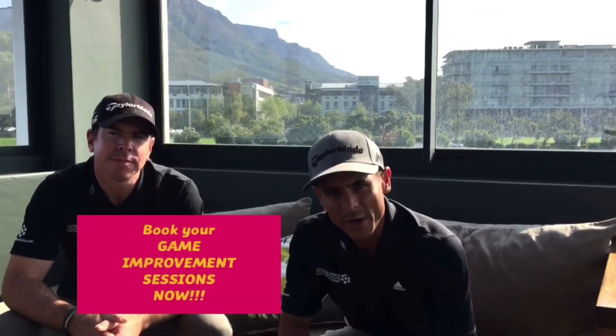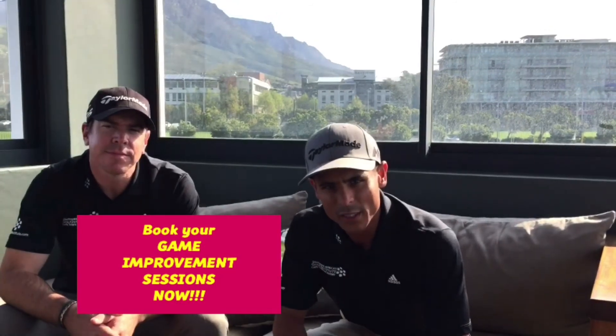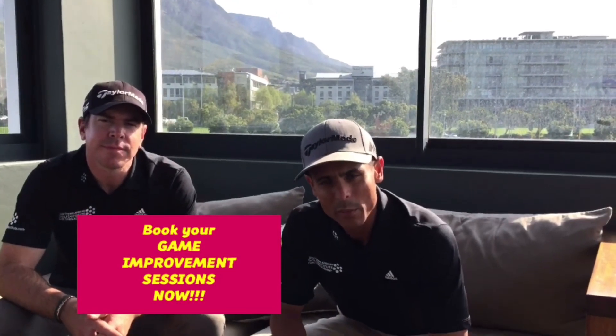Thanks, Sebi. I'm going to work on a pre-shot routine for myself to improve my game. We here at the Esso Golf Institute have some great game improvement packages. We also incorporate pre-shot routine work in our game improvement packages. So come down to the River Club driving range and see us at the Esso Golf Institute. We'll see you next time. Bye.